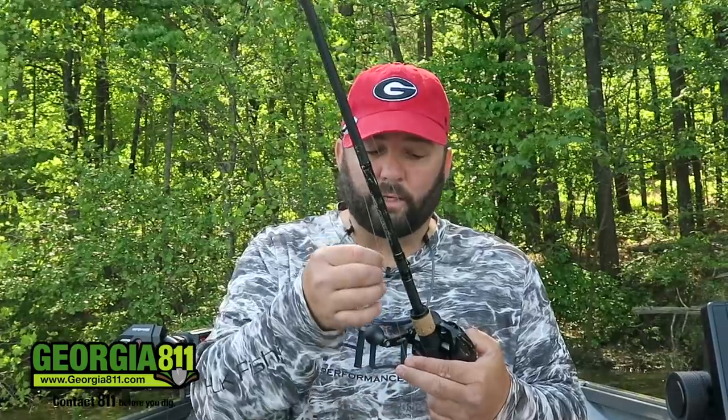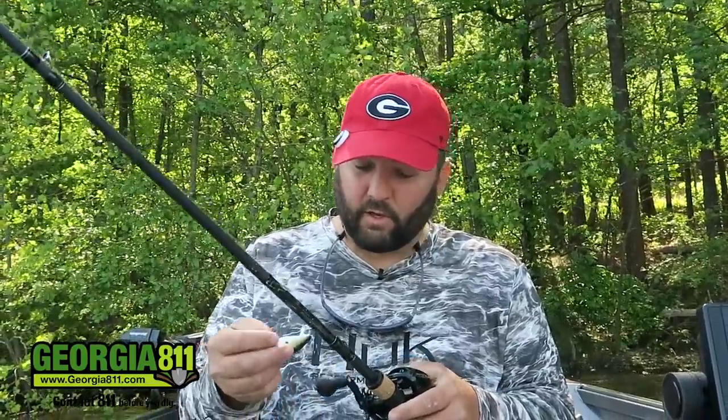The line I use is Seaguar Brazex. I do worry a lot about fluorocarbon getting those little curly cues and getting scuffed up, especially with lipless crankbaits and squarebills that I'm bringing through cover. I want the best chance I can of not scuffing up that line, and that's why I use Seaguar Brazex — just because of the abrasion resistance.